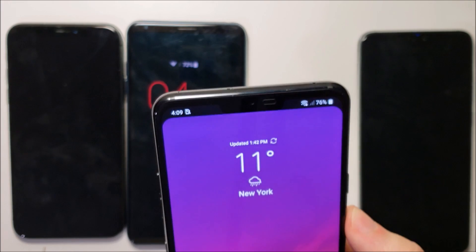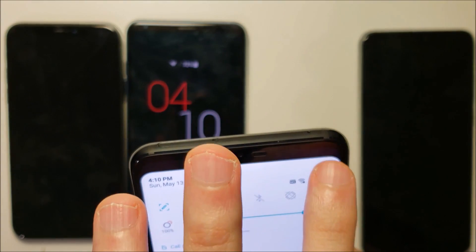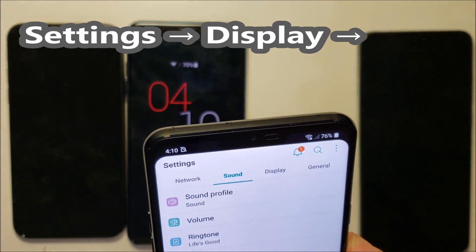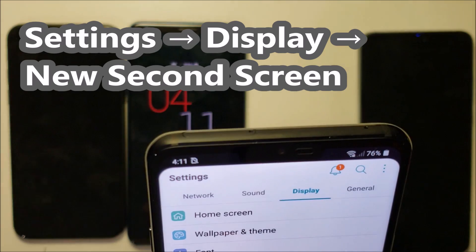Now if you want the full notch experience — you want to see the purple areas on either side so you always see the notch — I'll show you a quick way to do that. Go into Settings, then click on Display. They're calling this the 'New Second Screen' for some reason, so press right there.